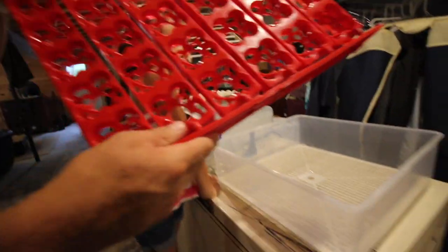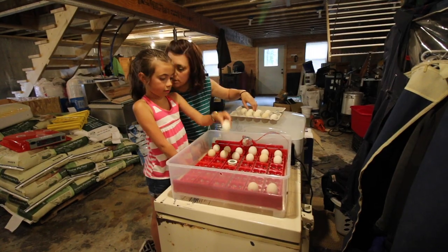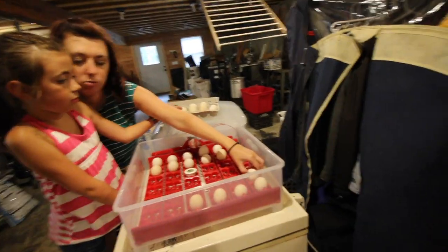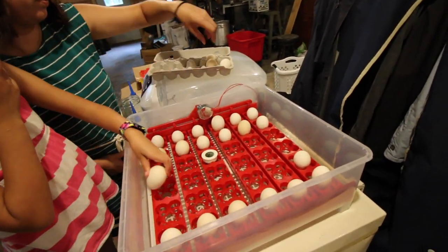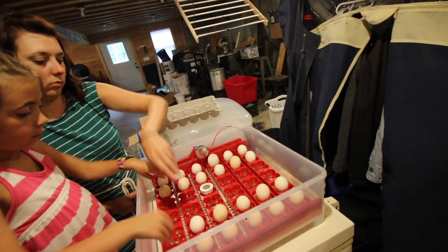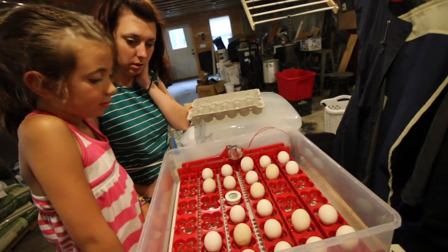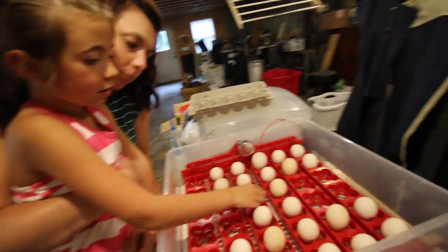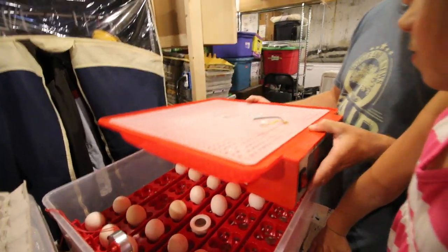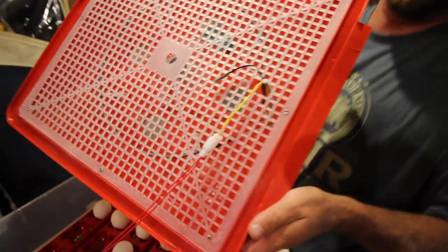I need to get the egg turner. So let's put the eggs in before we plug it in and put the cover on. These have been stored facing pointy side down, but we've also been storing them for a little bit. Some of them might not be good because we've been storing them for so long. Now we're just going to plug the egg turner in. That's it — simple, simple.